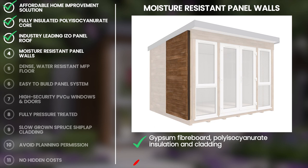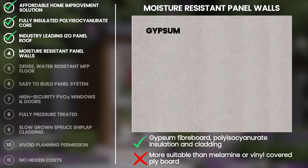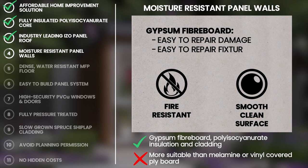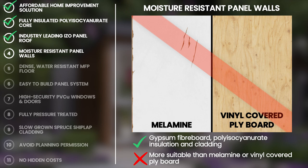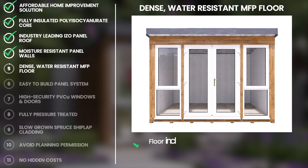The moisture resistant wall panels are made up of a layered combination including gypsum fibreboard, polyisocyanurate insulation and topped with an outer layer of fully pressure treated cladding. Gypsum fibreboard is a fire resistant material, similar to plasterboard, offering a smooth clean surface making it easy to paint or wallpaper. The ability to easily fill and repair damage or fixture holes is one of the key benefits of gypsum fibreboard over melamine or vinyl covered plyboard, and it is superior to timber in that there is no potential for expansion, contraction, knots and knot holes or leaking sap.